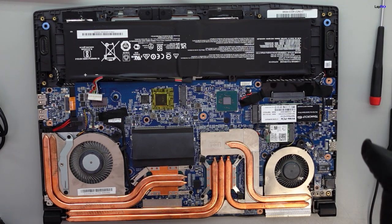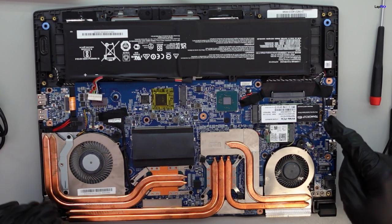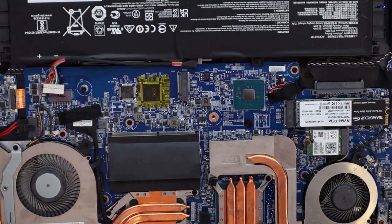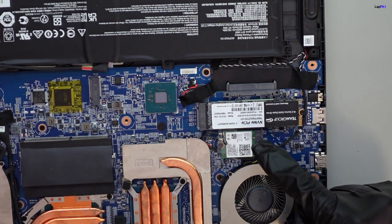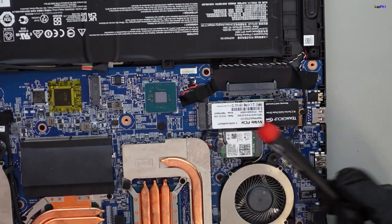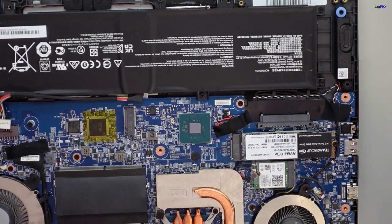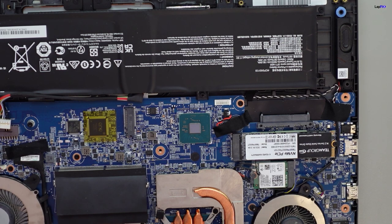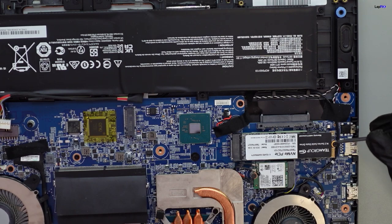I see there's an NVMe drive here, and if you watched our previous videos we had an ASUS laptop giving a very similar issue where the drive itself was the problem. I don't believe this is the OEM drive that came with it — it looks like an aftermarket drive, possibly a 2TB upgrade with a five-year manufacturer's warranty. It looks a little lifted on the edge. Maybe the customer replaced it, which is common on gaming laptops for upgradability.